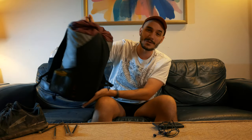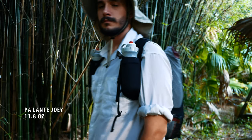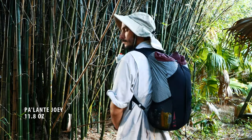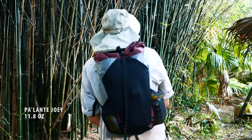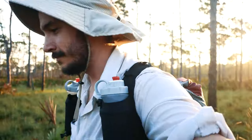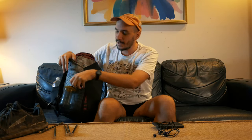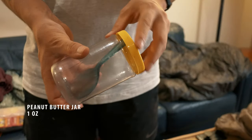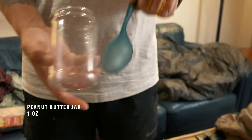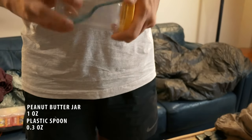For this trip, I am actually using the Palante Joey. It is a small, running-style vest — a little bit different than the pack I had been using previously, just that it's smaller and it's got these running vest style shoulder straps. On the outside, I have a little plastic peanut butter jar and a little plastic spoon that I keep together — that's what I use to cold soak my meals.